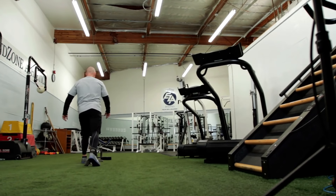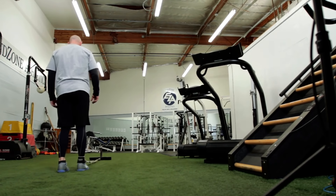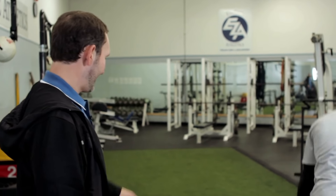Good. Up and through. Keep your eyes up at all times. Good posture through the spine.